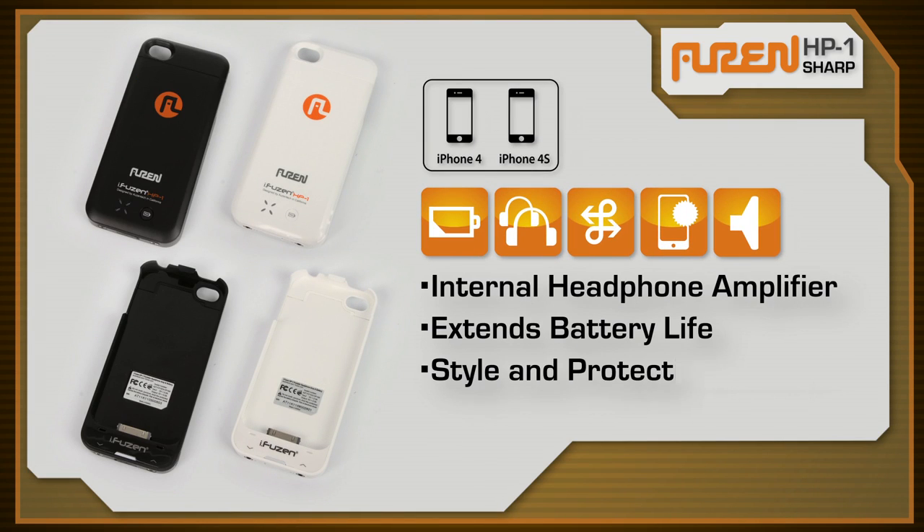To ensure the best quality, design, and build, the iFusen HP1 Sharp is engineered in California and made in Korea. Available in both black and white, this audiophile case is the perfect companion for your iPhone.